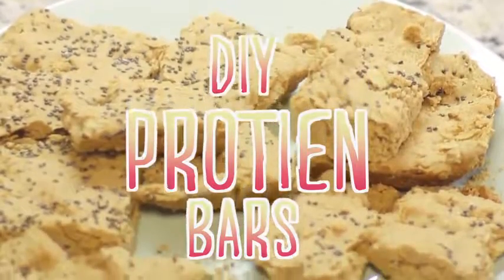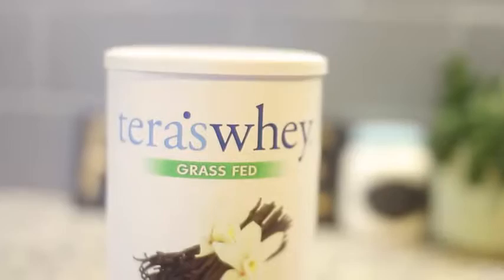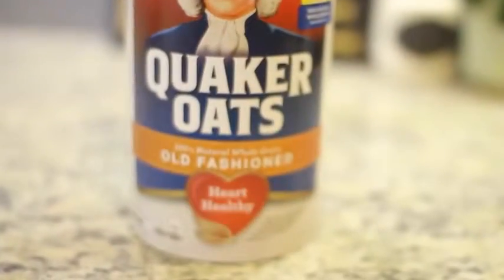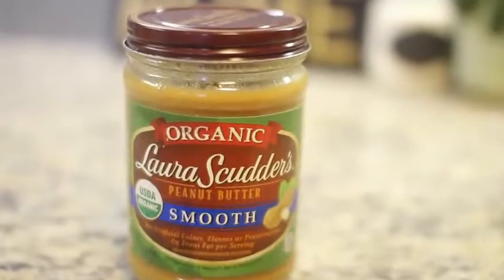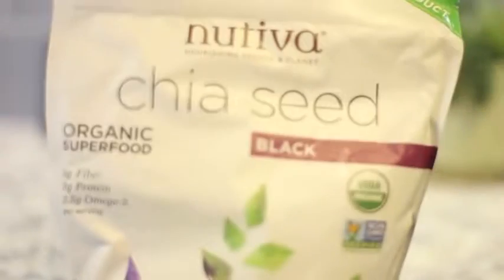Next we're going to make these super yummy DIY protein bars, and these are great on-the-go snacks. For this you will need some whey powder, honey, oats, peanut butter, and chia seeds.